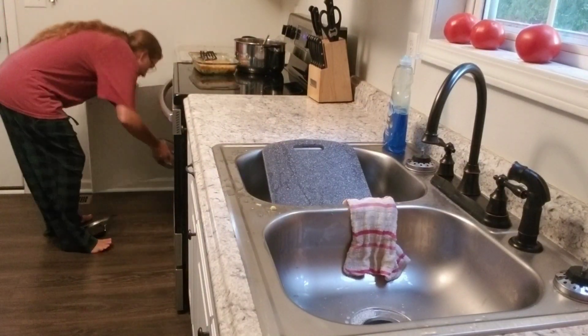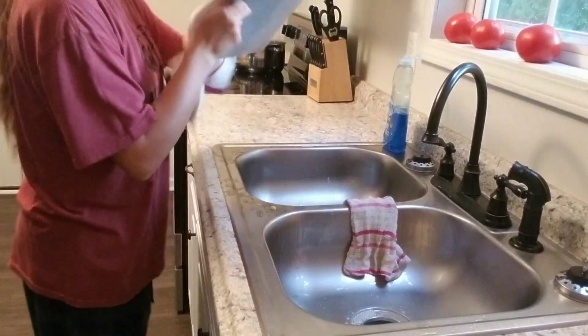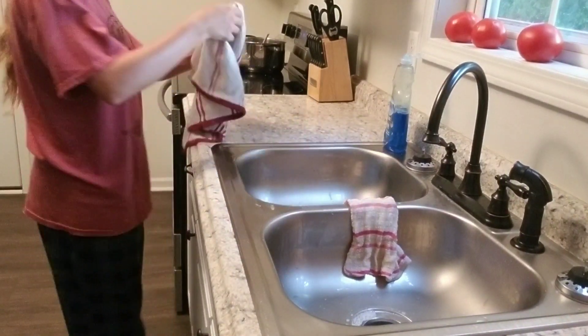This is going to wrap up today's video. I really hope you enjoyed the recipe. If you did, please give it a thumbs up and subscribe. And if there are any other recipes you want me to cook, please let me know down in the comments.